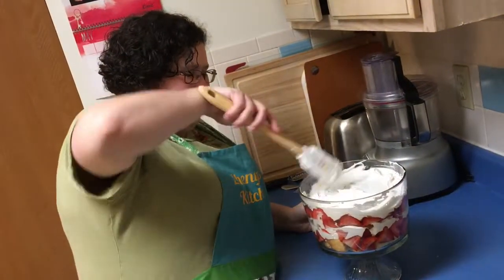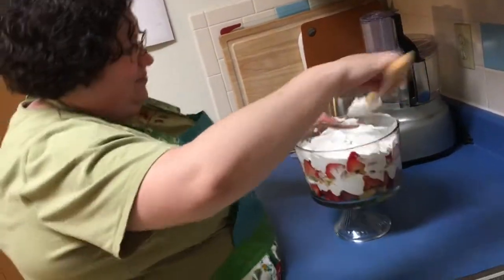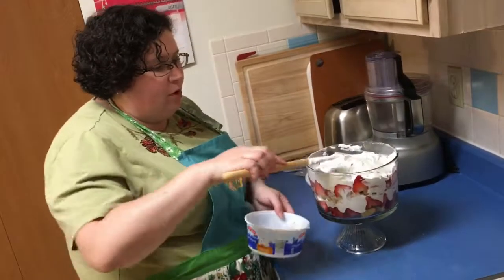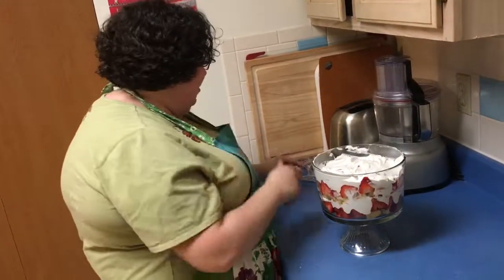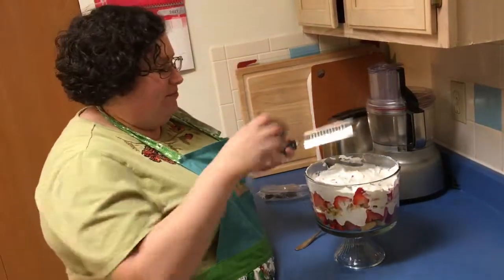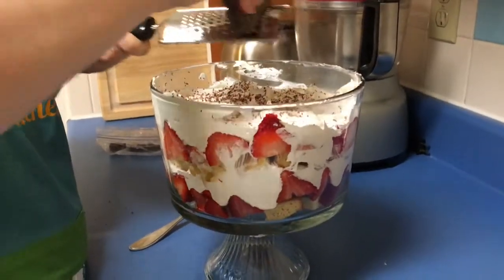We're finishing the trifle, layering the cool whip trying not to make it too messy. See how pretty it is — it's gorgeous. At this point you can stop, but we're actually going to take a piece of really dark chocolate — about 75% — and grate it over the top to make this thing extremely gorgeous and chocolatey.